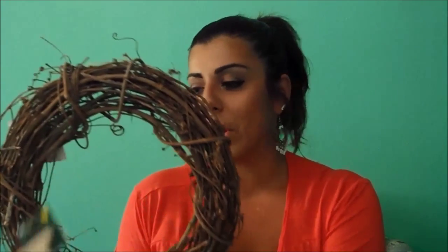This is just a grapevine wreath that you can get at Walmart - it was like $5. We're adding a letter L for my last name, going to paint it a really cute color and place it on there. We also got some ribbon with a chevron pattern on it - we're going to make a cute bow and wrap that around. You're also going to need a hot glue gun handy, so make sure you have that ready.